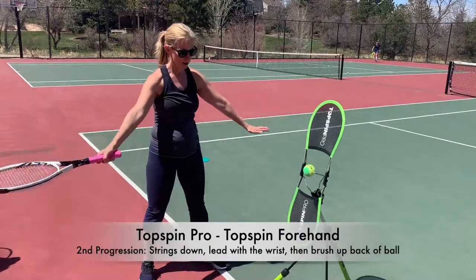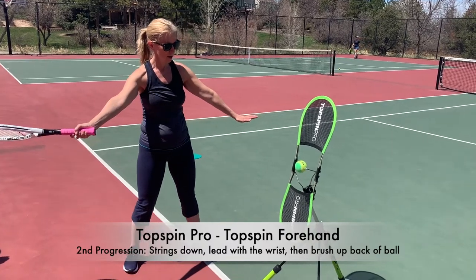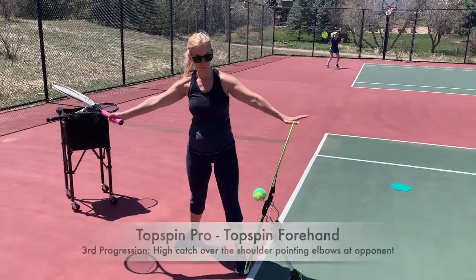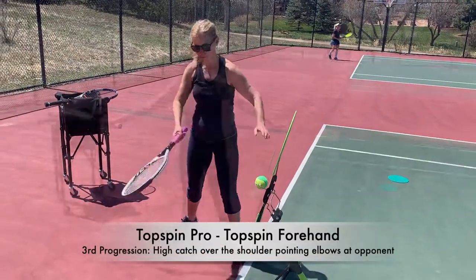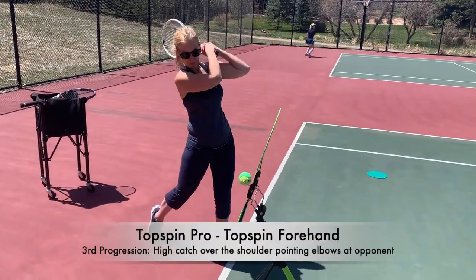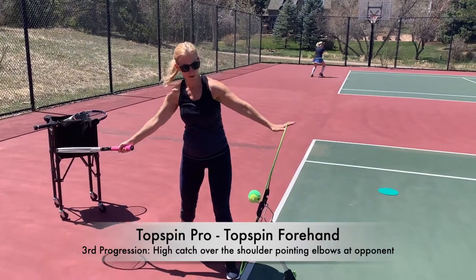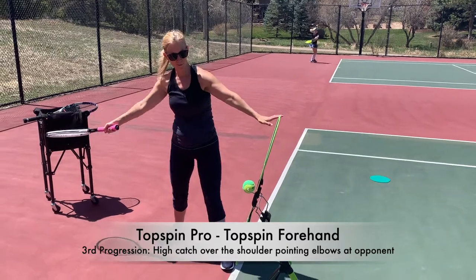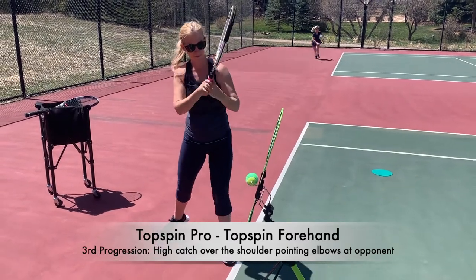Lead at the wrist a little bit more so you can snap that wrist up from five to one. There you go — catch high, good. Up the back, five to one — exaggerate up the back, better, good. Lead at that wrist a little more, but that was beautiful.